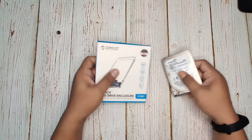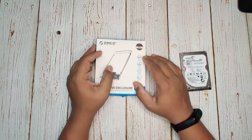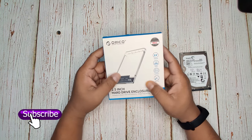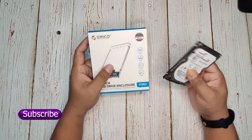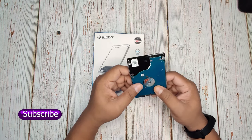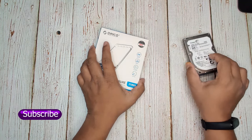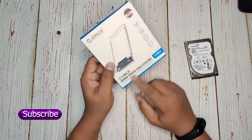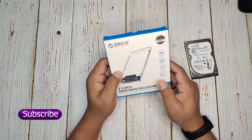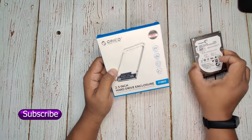Here are the two items. This is the 2.5 inch hard disk enclosure I placed an order for from Amazon India. And this is my old unused hard disk — I recently upgraded my laptop hard disk, so this unused hard disk came from my laptop.